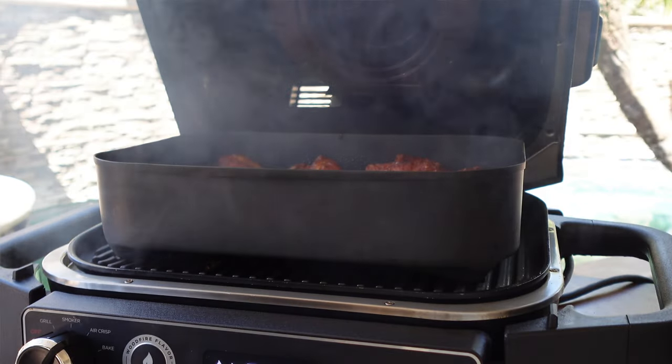I actually did this cook already on the Wood Fire about a year ago, but I was still kind of getting used to it — it was a learning process. So I decided to do a little redo. Coming into football season, you need those wings for the game. We're going to air crisp them and throw in the smoke while we're air crisping. Before, my timing was a little off — I put the wings in during the ignition process and didn't let the preheat go all the way.